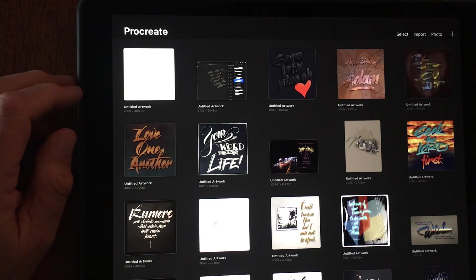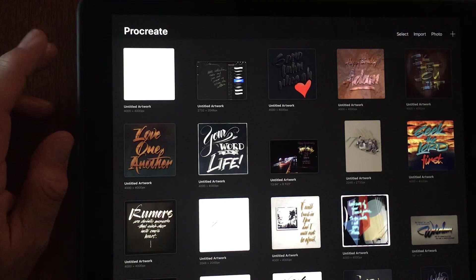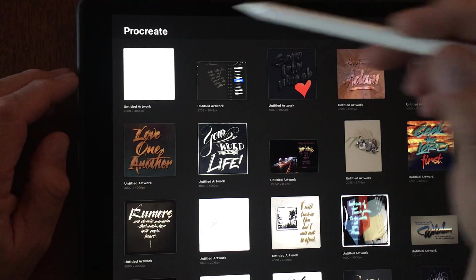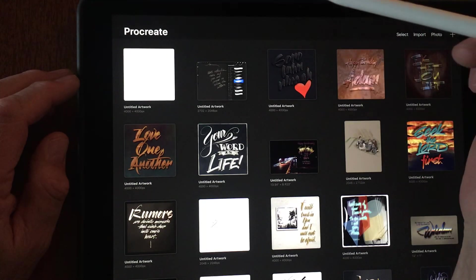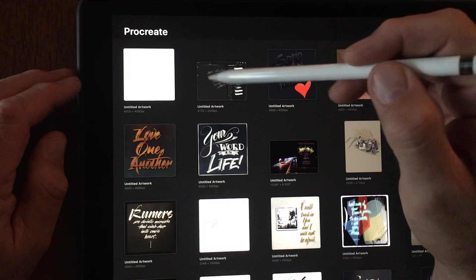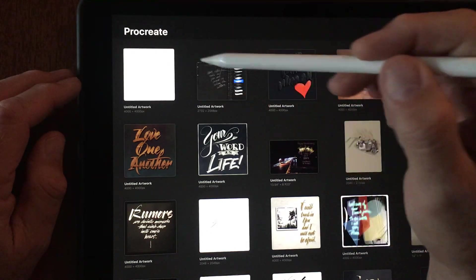This is an attempt to make a little instructional video about how I do some of the lettering things that I do. I'm going to use the Procreate app and this time I'm going to talk about how to put a photo inside of letters that you make.